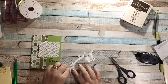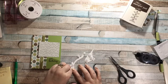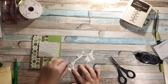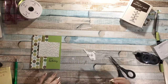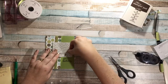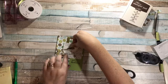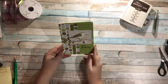Let's peel all these off: one, two, three, four, and five. First I'm going to put my branch on — isn't that branch so cute? It goes just right here, sticking off the end a little bit. Then my bird goes right here on top. And there's my card!